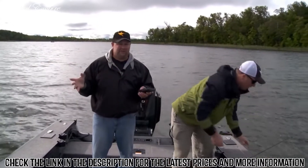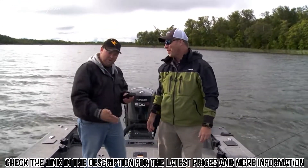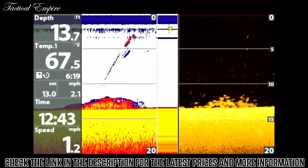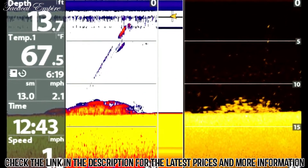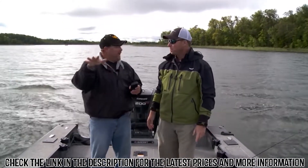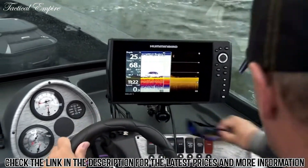As soon as I went to my down imaging screen, that sends down a thin layer of sonar — it's almost like taking a picture. All of a sudden everything was clear. I could see individual marks instead of just that blob of color. With 2D sonar, that's where I start every day and spend most of my time. But when I flip over to down imaging, here's what I found out.